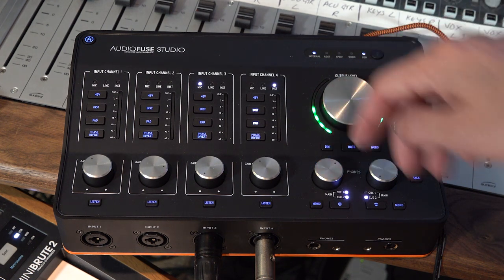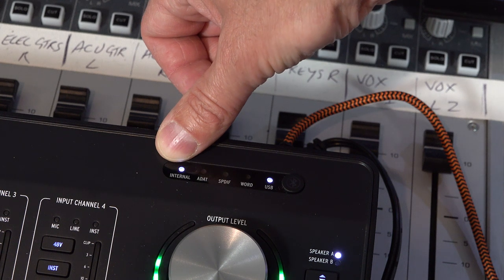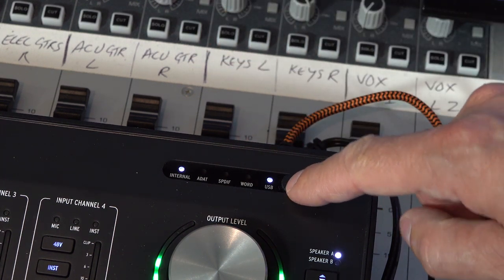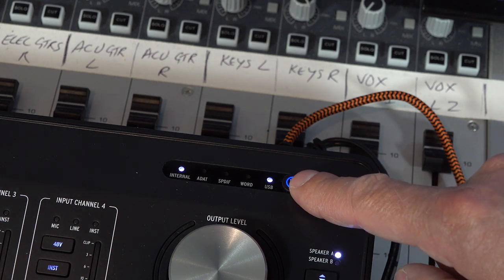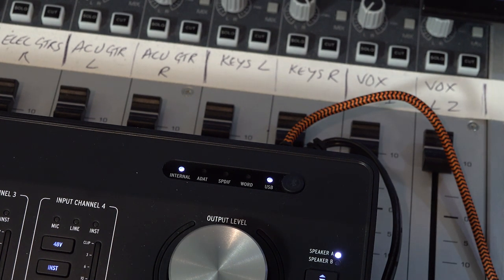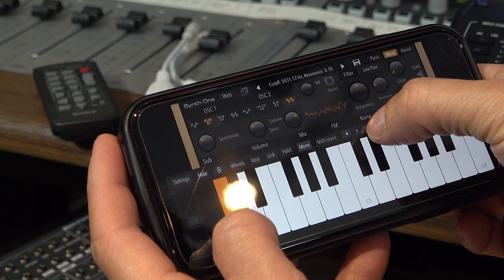Down here we have our two headphone controls. We can mono up the headphones if we want to, and I can choose Q1, Q2, or the main output, and the volume control. Above that main volume control, we can see exactly how the unit is being clocked — internally, via ADAT, via SPDIF, via word clock, or via USB. Next to this we have the Bluetooth button. What this means is if you want to stream audio from your phone, iPad, or a tablet with Bluetooth, you can stream it straight into the AudioFuse Studio on two of the channels. It's also very handy if you're using iOS or Android instruments — no need to dig around for a tiny mini jack cable. Just hit the Bluetooth button, pair it with your device, and away you go.